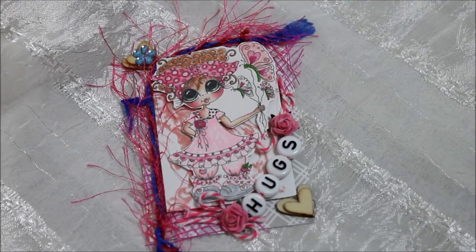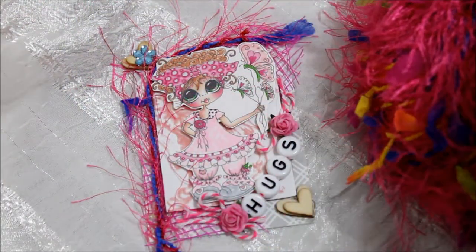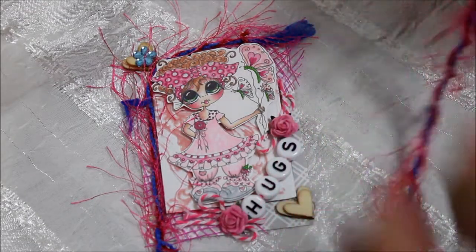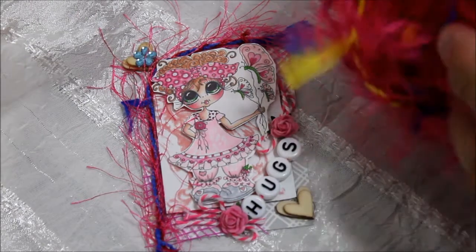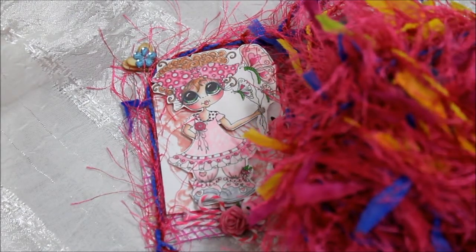I found this pretty happy little string that I've been using a lot these days. Let me show you what it actually looks like — it comes like this, and as you unravel it you see how many pretty colors come out. It comes raveled up in hot pink and then soft pink.